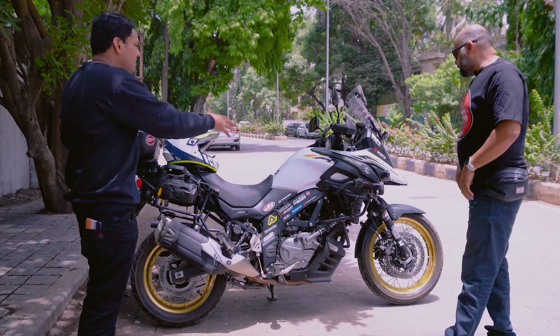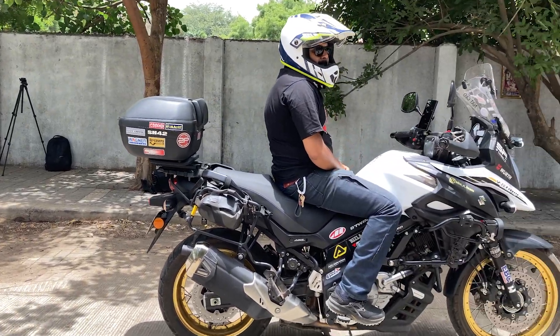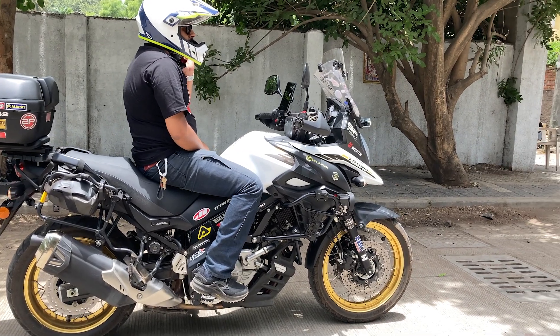Hi, thanks for having me. You have put a lot of accessories on the car. Yes, obviously you are on tour, so you have to take a lot of life and carry it.